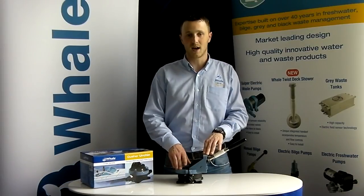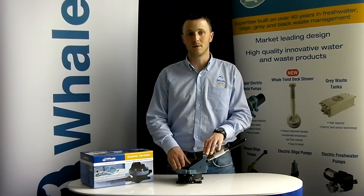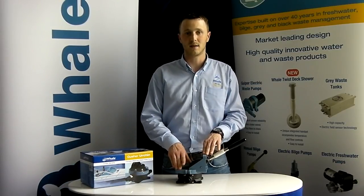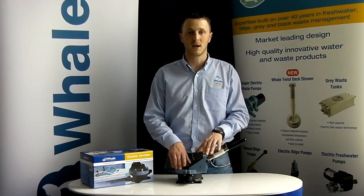Its robust design using marine grade materials makes it a strong pump, but it's also been designed to allow it to be easily installed and easily maintained.